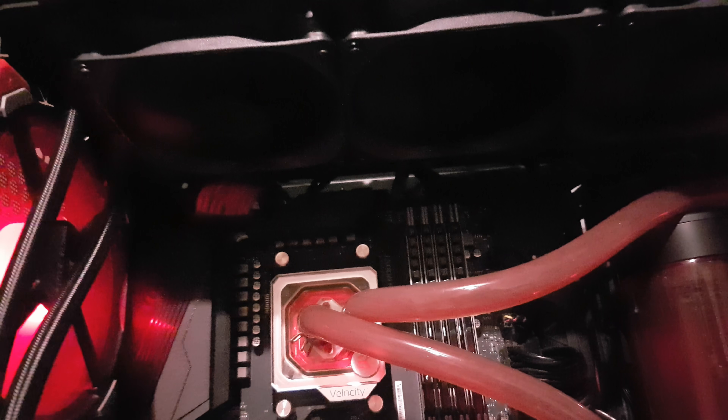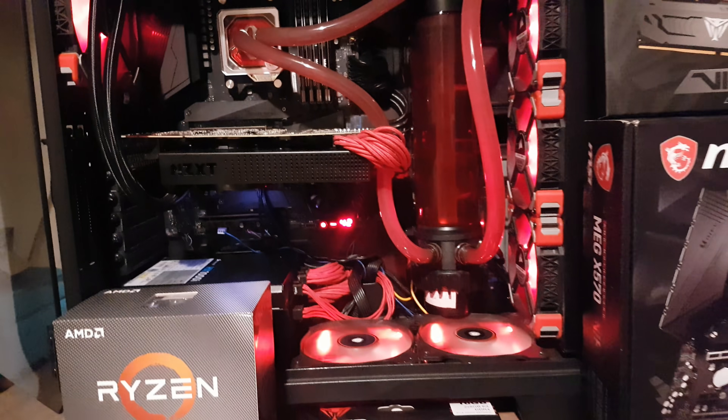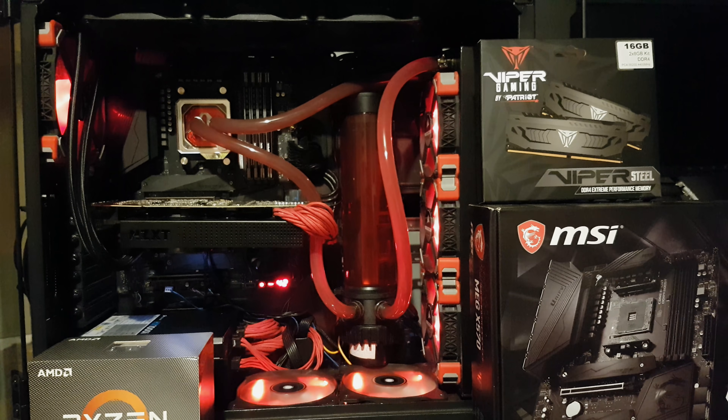So this is the 360mm radiator that's cooling the RTX 2080 Ti — three fans at the bottom, also three fans above doing push-pull, does a great job. That's pretty much it. I want to get into the video now, but I just want to see how much of a performance difference there is between the two CPUs at 4K.